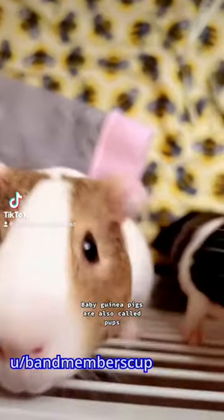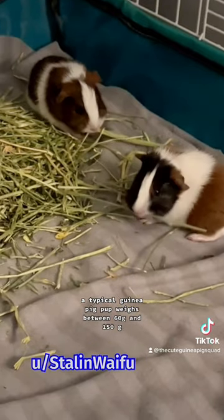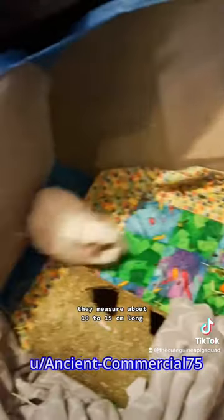Baby guinea pigs are also called pups. They are really cute and very fragile. A typical guinea pig pup weighs between 60 and 115 grams. They measure about 10 to 15 centimeters long.